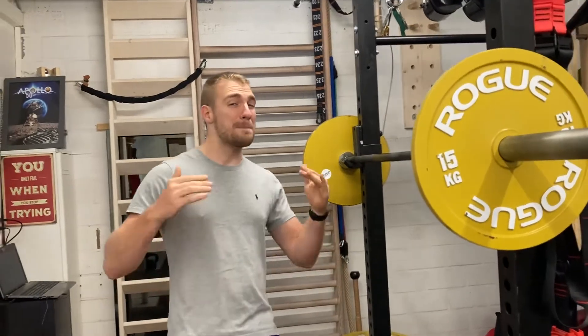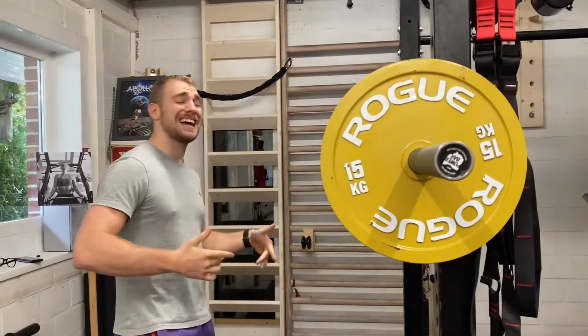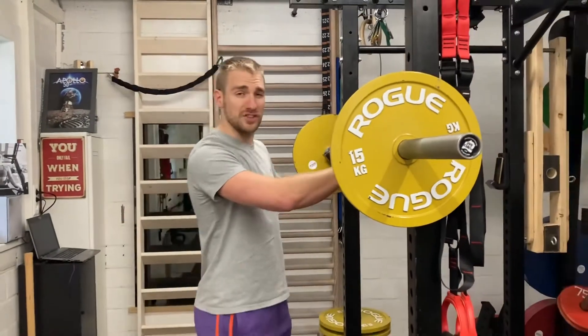These ones only cost max 40 euros. So let me show you how they roll with a squat.